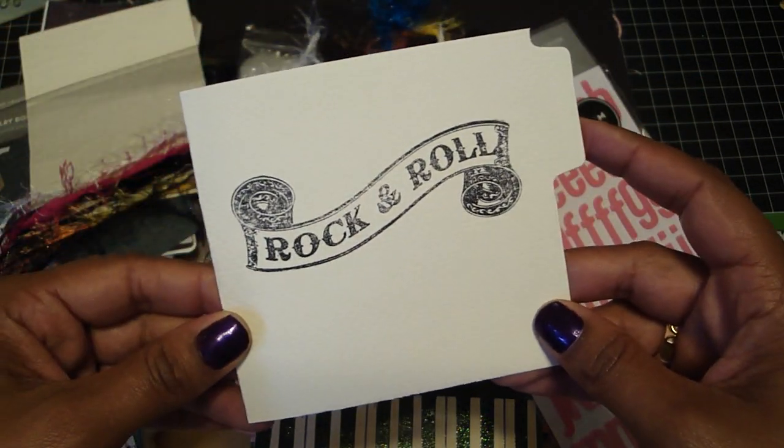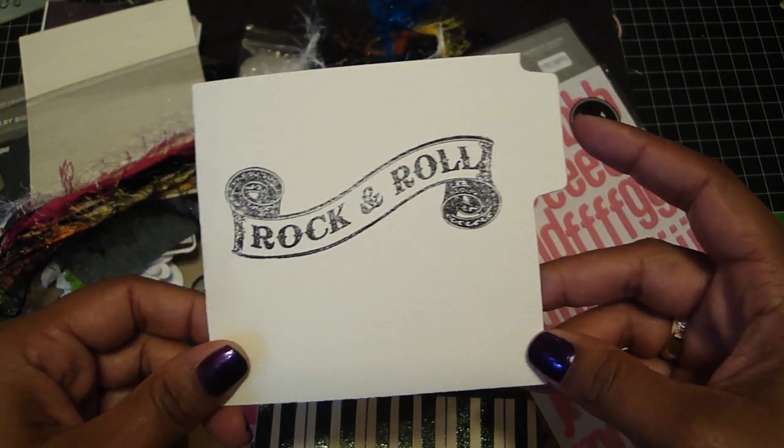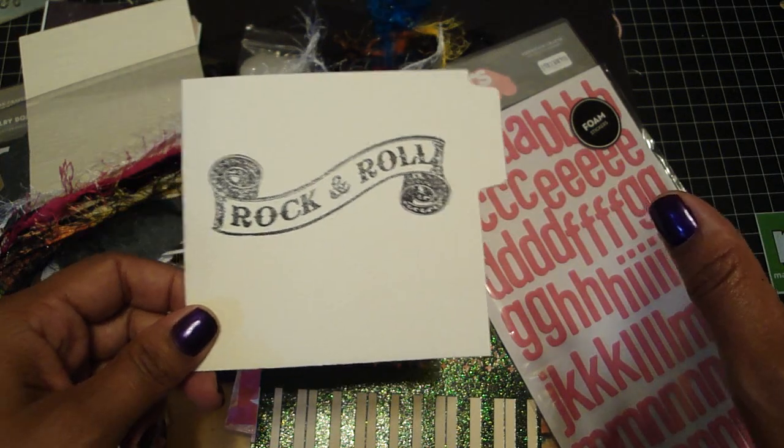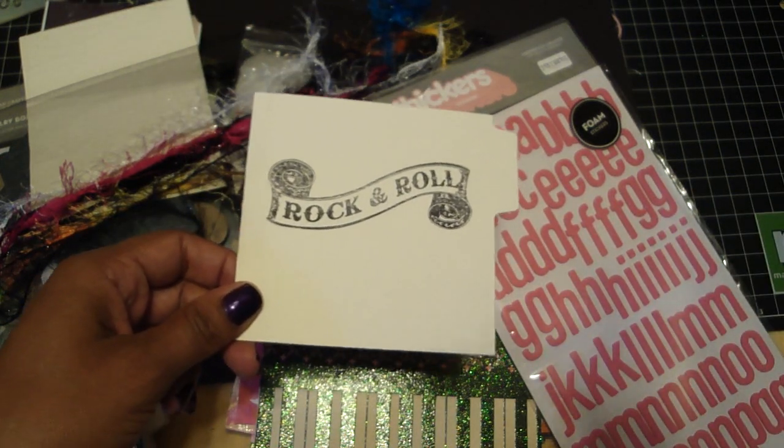Okay guys, so those are my two kits. I will have them up on my Etsy and I will have a link to my Etsy on the right sidebar. Thanks for watching, hope you like them. Bye!